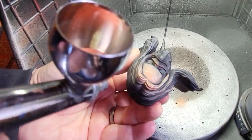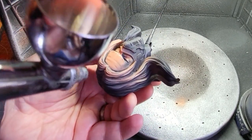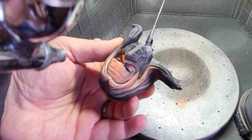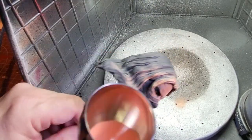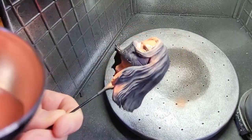Moving on to the second head, which is Bucky wearing his mask with his long hair. Not as much skin on here but I'm still going to make sure I get all that skin and leave the shadow under his eyes and just where you would expect it to be if the light was coming down from the top.